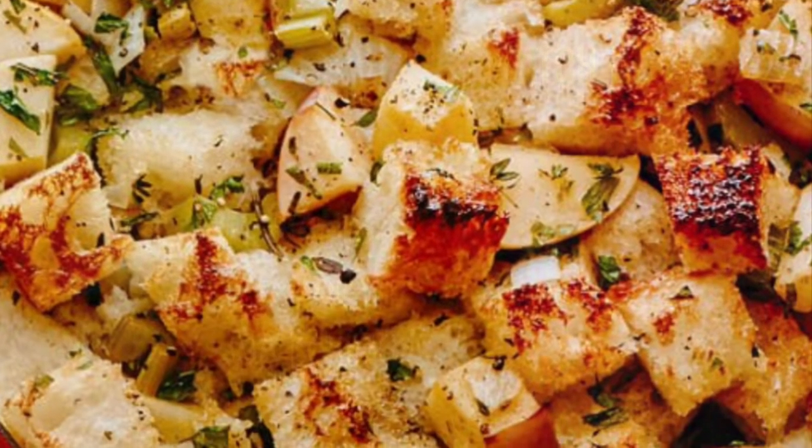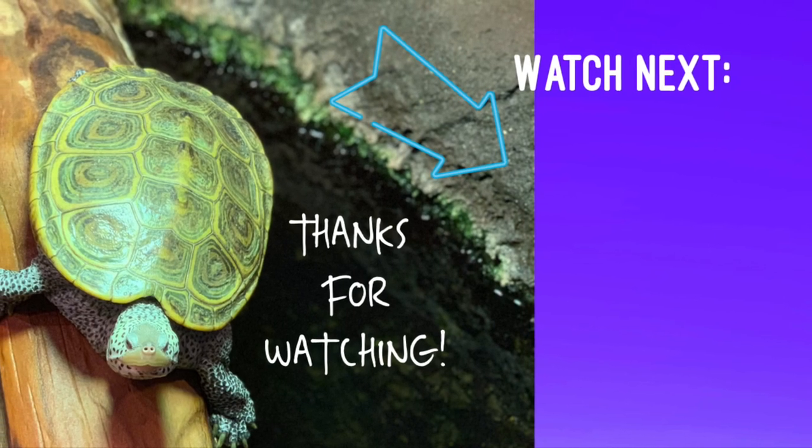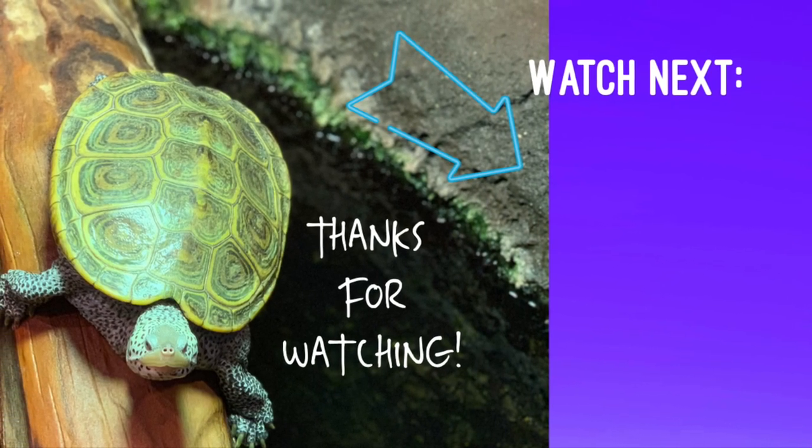Thanks for watching! Please check out Mommy and Mia Homeschool and Homeschool Chronicles below, as well as the entire playlist for all kinds of apple goodies.